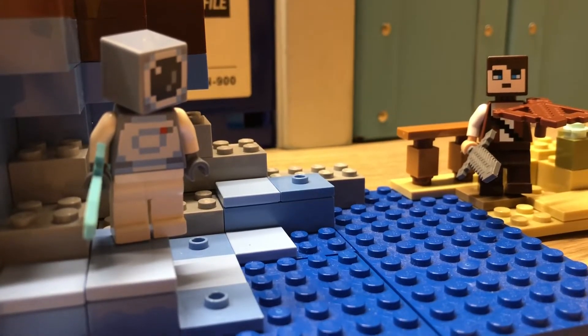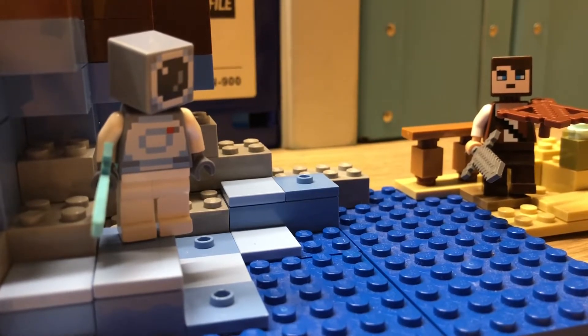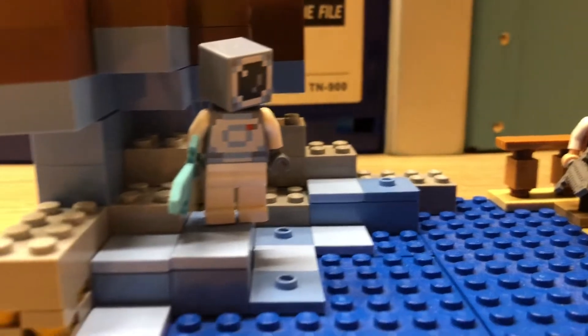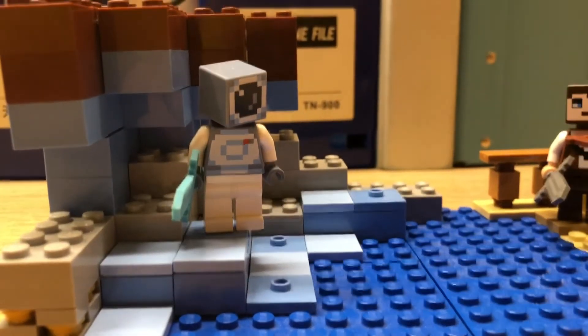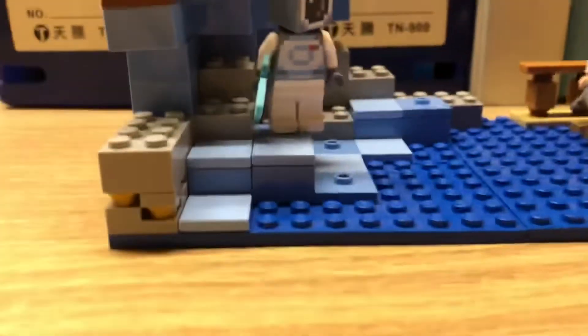Hello everyone, welcome back to another video. It's been quite a while since I've recorded this type of video. Today I've built a little ice cave build here. I was bored so I decided I would build something.